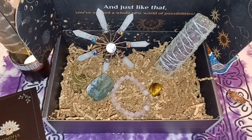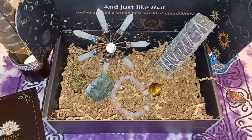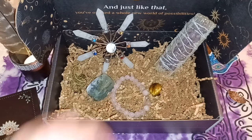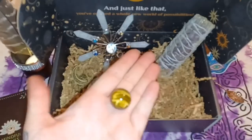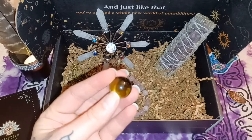Next up is the tiger's eye sphere. When fear enters our decision-making process, our choices get skewed. Improve your foresight with a tiger's eye sphere. Tiger's eye is one of my favorite crystals — I love tigers, I love cats, and it just reminds me of how beautiful they are, as well as this crystal.